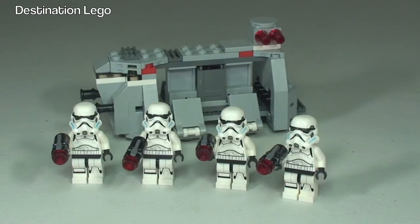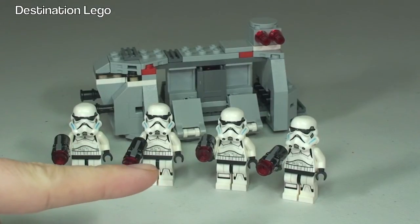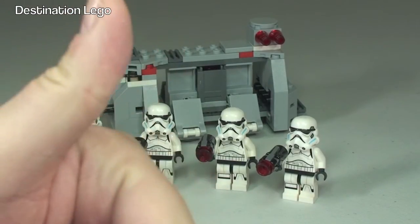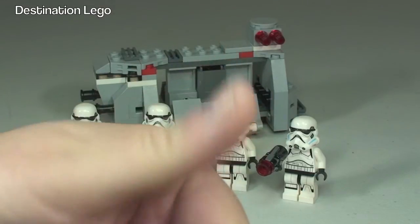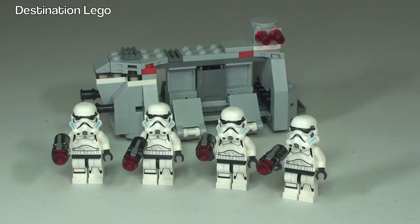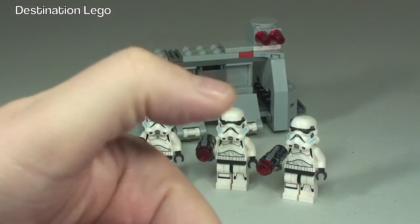That is my review of the Imperial Troop Transport set 75078 complete. My opinion: I think this is an awesome battle pack. If you are into collecting the same types of minifigures to build an army, this is great for certainly building an army of Stormtroopers — big thumbs up for that. It's great to see four of the same minifigure in a battle pack, because that is the purpose of a battle pack. I give this a big thumbs up and recommend to buy.